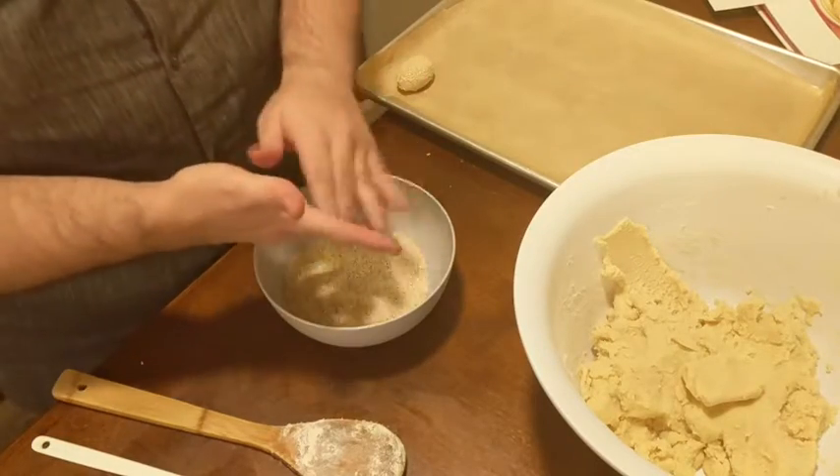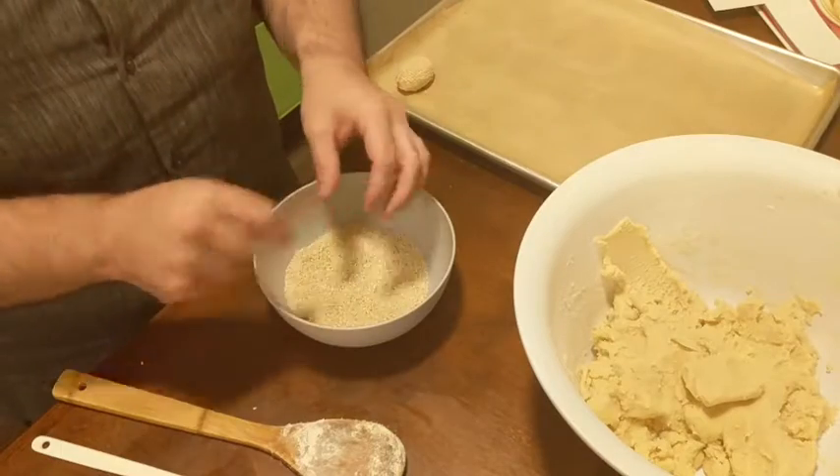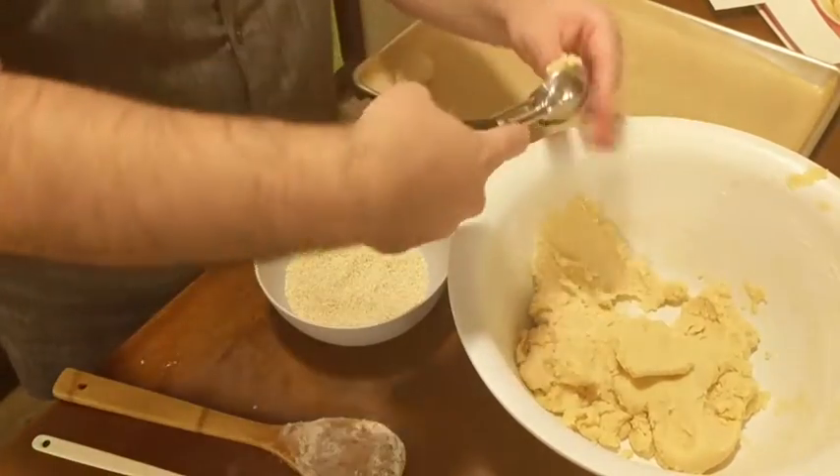However, if you're in a drier area and the sesame seeds are not sticking to your dough, you can use about a half a cup of milk, dip your dough into the milk first, and then dip them into the sesame seeds and they'll stick quite nicely.